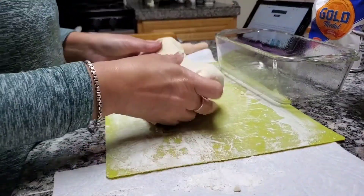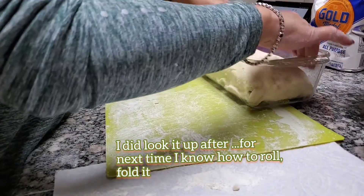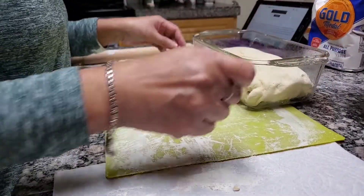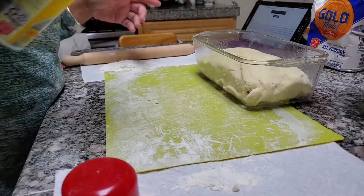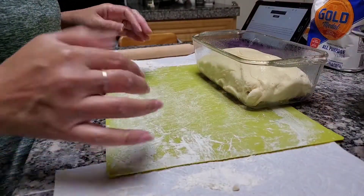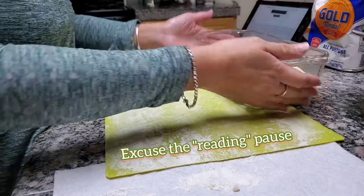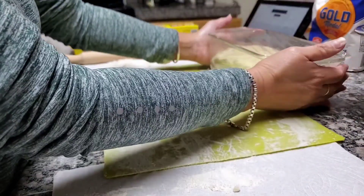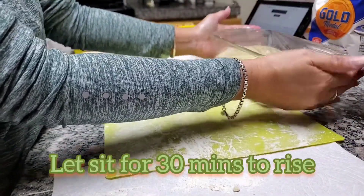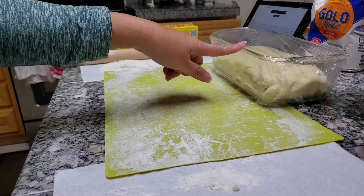I put it seam side down in the loaf pan and covered it again. Now it goes in a warm place, free from drafts, for 30 minutes or until it's double in size.